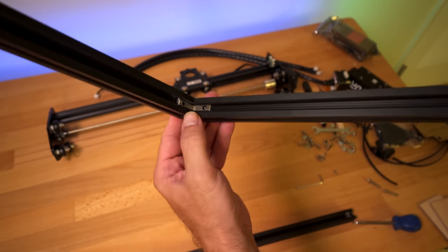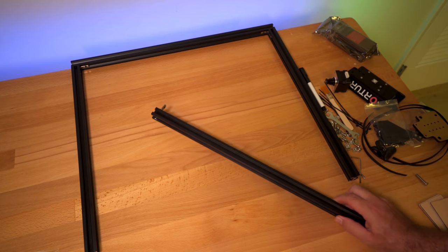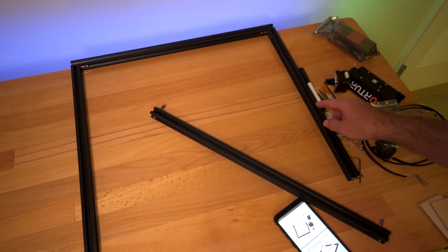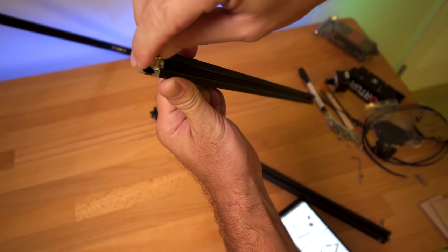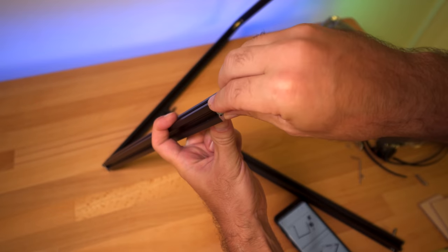This is what it looks like — you can see the brackets on the corners. I made a little bit more room. Step three is we need to install four little lock nuts — two on each side of the channels. We're just going to simply insert them, two on this end and two on the other.